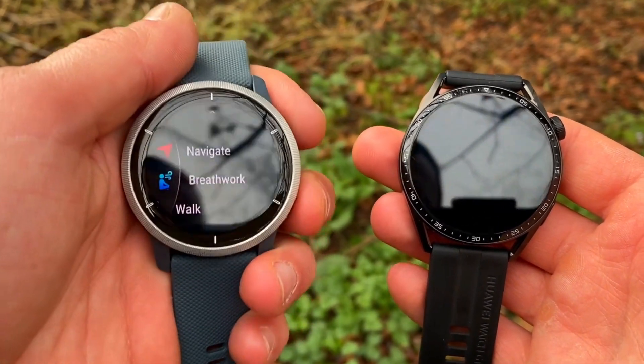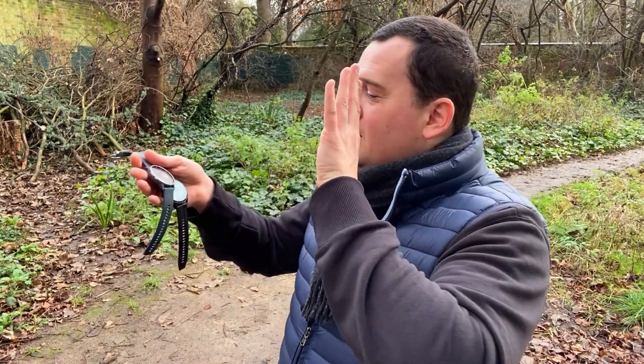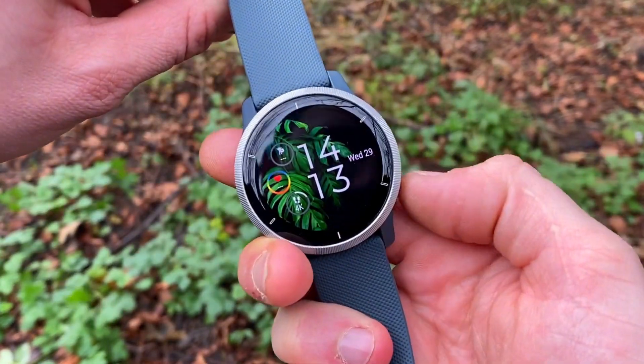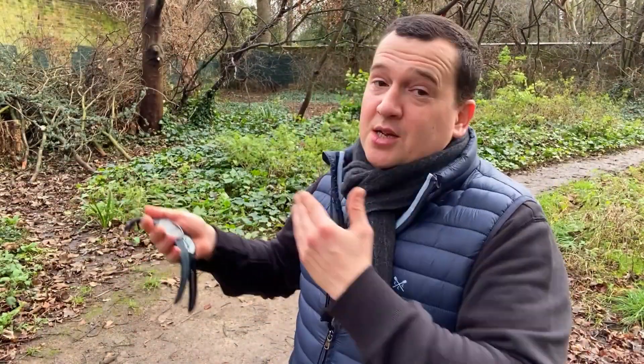Does the GT3's slightly better result warrant spending £70 or $100 more? It all depends on your use case. If you're going for sports with a lot of smarts, go for the Venu 2. If you want smarts with great accuracy and good sports tracking, go for the Huawei. Thanks for watching — if you found it helpful, drop a like and hit the subscribe button below.